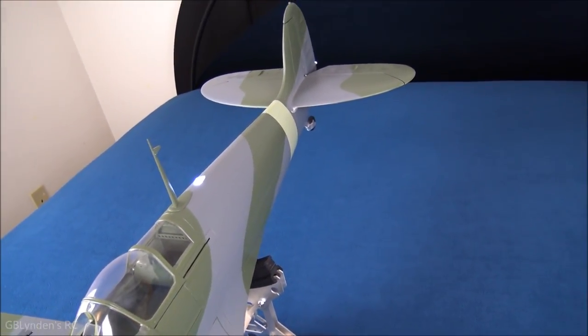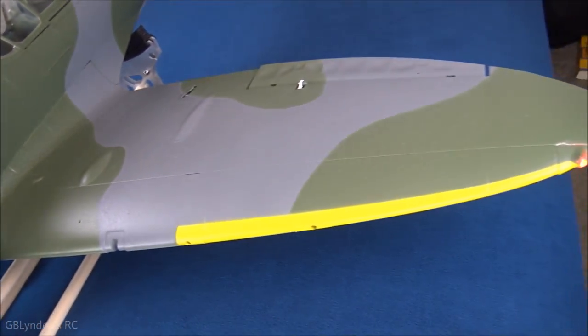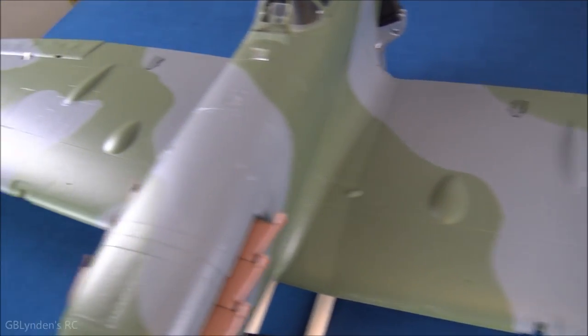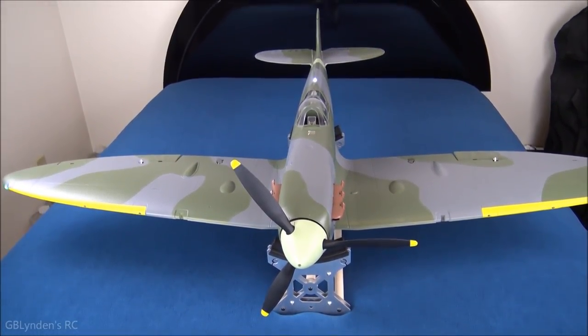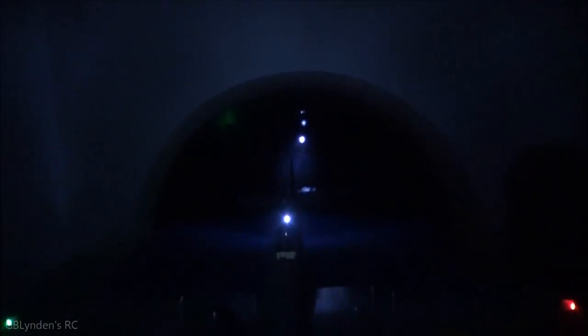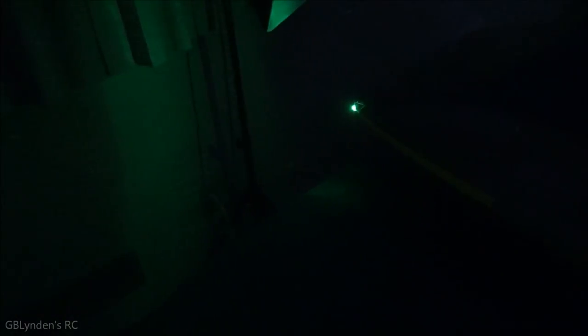Let's shut off the lights and have a proper look at the navigation lights. The top navigation light on the fuselage is throwing an absolute ton of light — very very cool. That green light is throwing some major light, and the red as well, even against my light box. Extremely cool lighting setup on this plane.